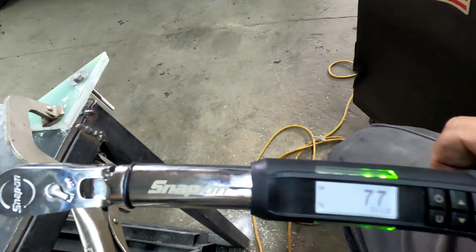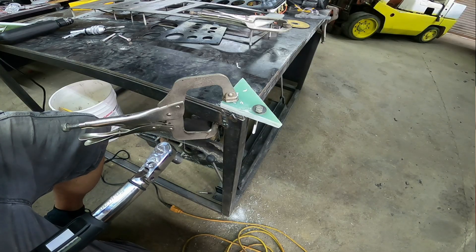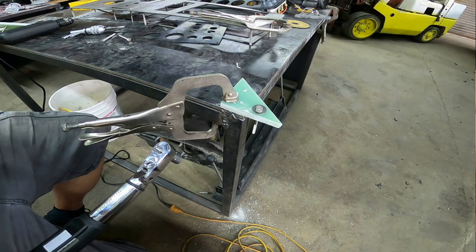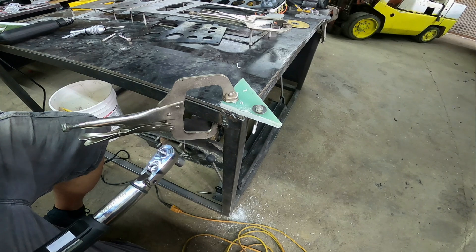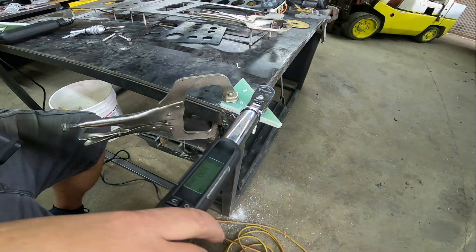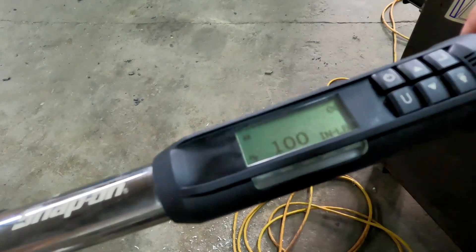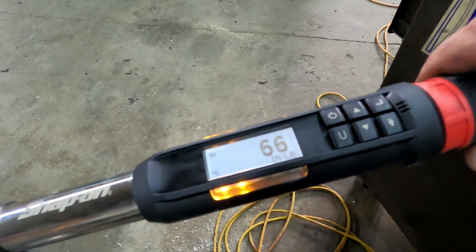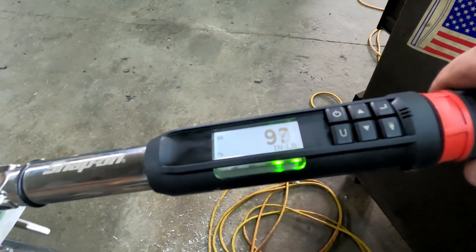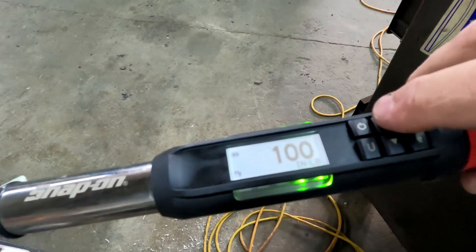So we went to 77. Now we're going to take it straight up to 100 inch-pounds, which should hit that pretty quickly. Bam — all right.